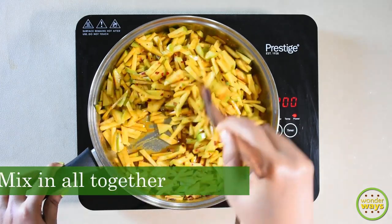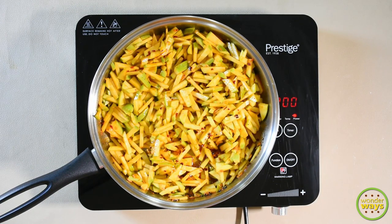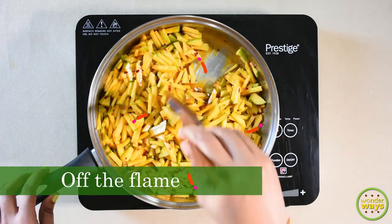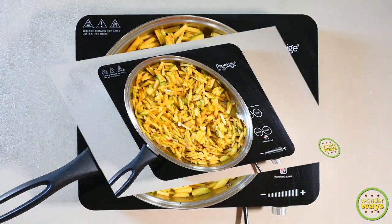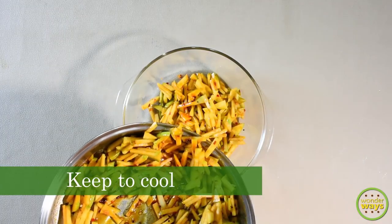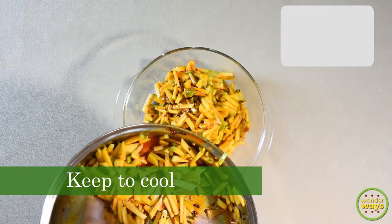Now we are almost done. Turn off the flame. Since we have used apple cider vinegar, there are chances of its reaction with steelware, so we are going to transfer it to a glassware and then keep to cool.